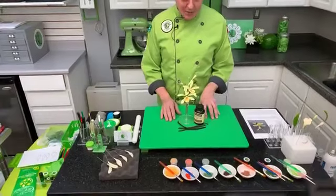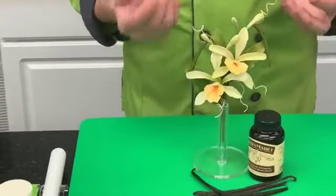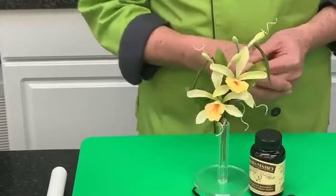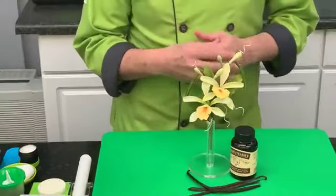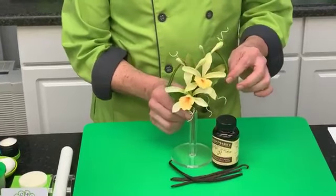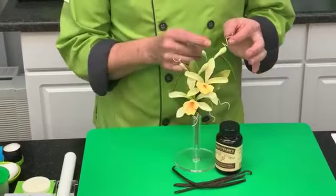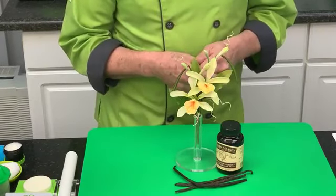I'm going to talk a little bit about what we have here. Scott is operating the camera today. This is the vanilla orchid — a beautiful orchid that would be really nice on a 50th wedding anniversary cake. You could do this with gold ribbons. Here I've done it as a more natural orchid with the vanilla bean, aerial roots, the flower, buds, and leaves, which I'm going to show you.